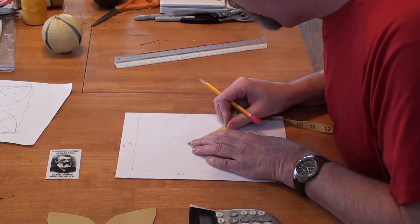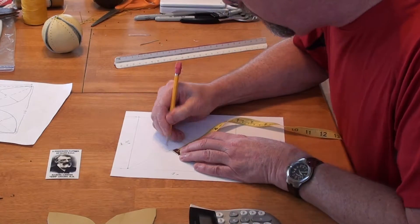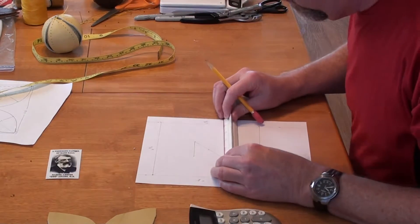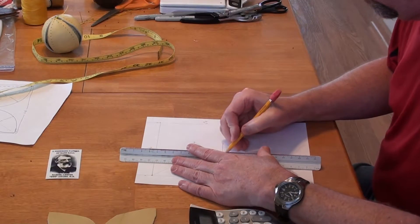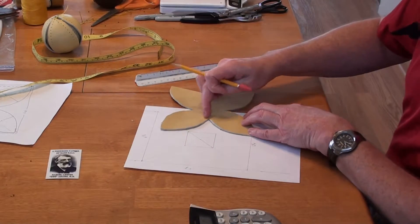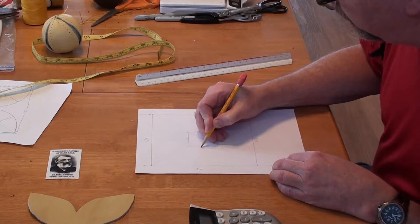I'll do the same thing on both remaining sides and then just connect the dots. There's that center square we want to avoid cutting into — this open space we don't want to mess with. So you don't have the trial and error: just remember this center square is two inches on all four sides.